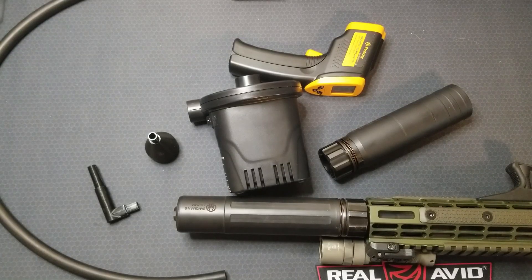I looked for a barrel or suppressor cooling fan. They seem to be used for precision shooting applications. I saw a couple on Amazon for 60 bucks. I was hoping I could make my own for a bit cheaper. Here's what I came up with — let's get into it.